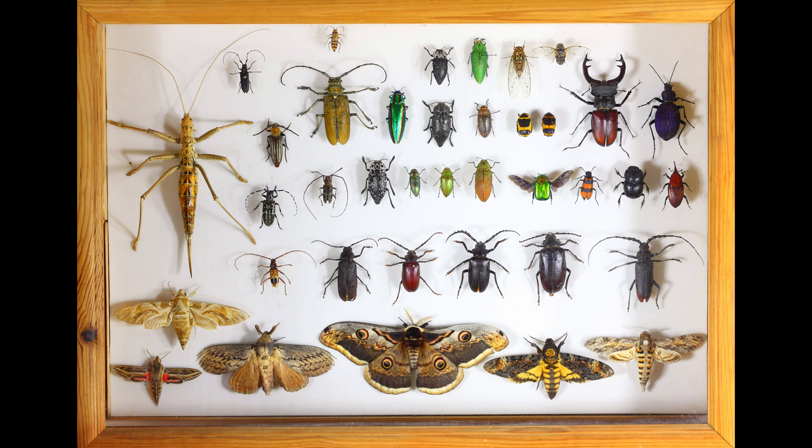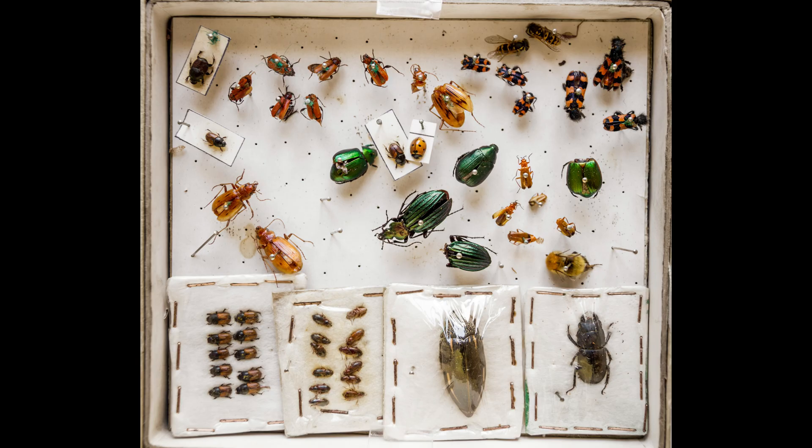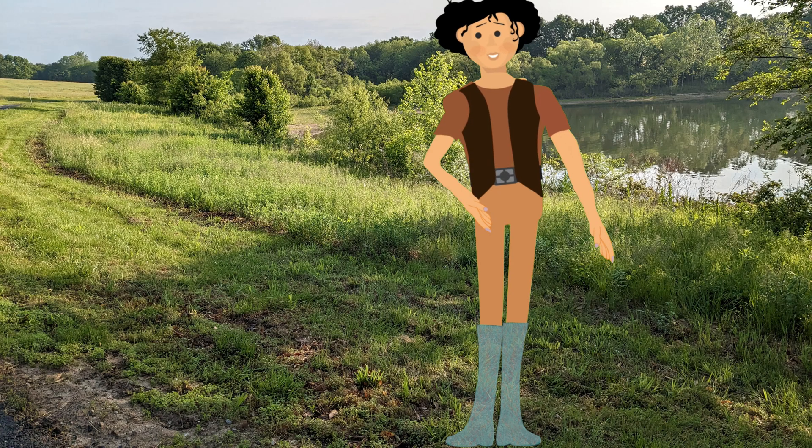Once your insects have dried you'll be ready to store your insects for display. An airtight box is best, ideally with a clear cover for viewing. Airtight is important so that other insects don't get in and eat your collection.